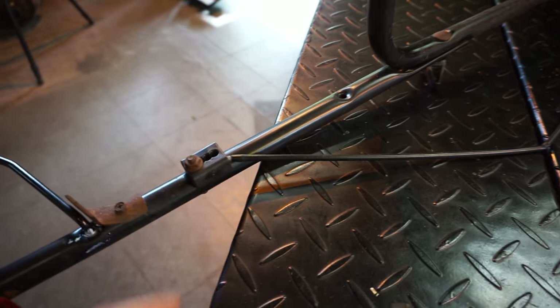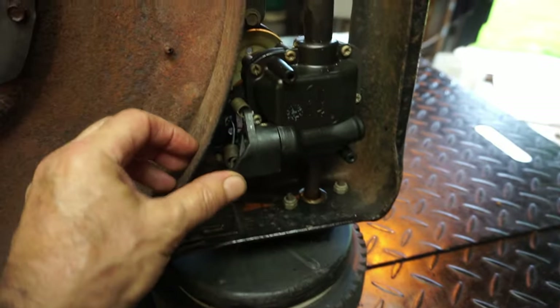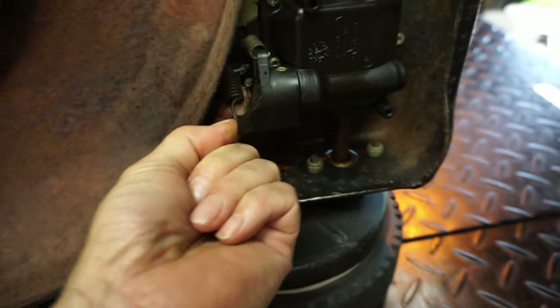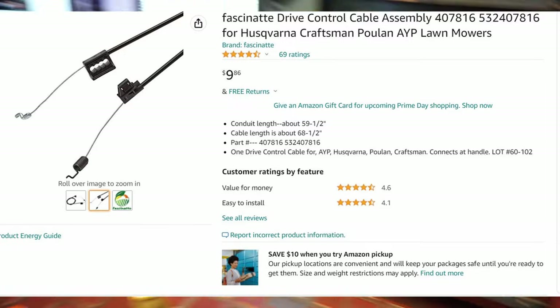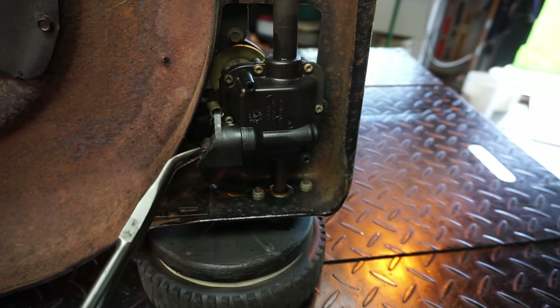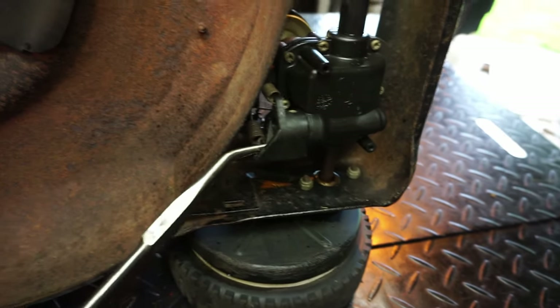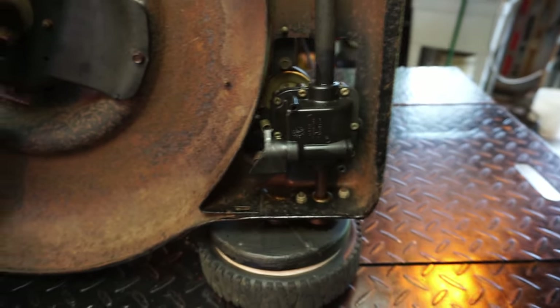I'm getting ready to remove the drive cable. On this one it's adjustable — that's what these holes are for. They had it pulled out all the way, so I'm going to unbolt it here. There's a spring and a hook on the transmission that lifts the transmission up. We have to remove it here — it's a Z-bend. Let me grab a pair of pliers and try to get it with my left hand. We don't want to break the transmission — it comes out. Let's turn it on its face. We have to shove the cable forward.